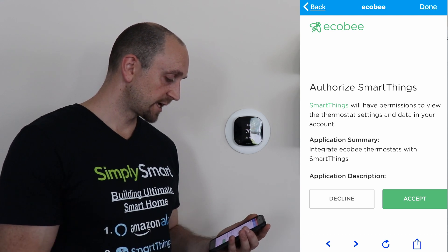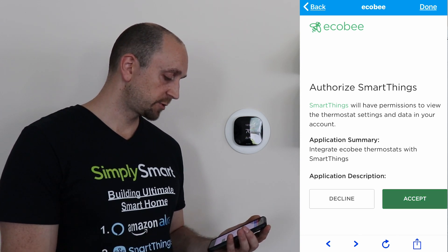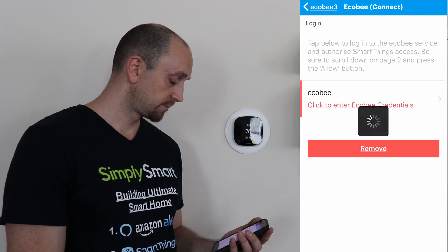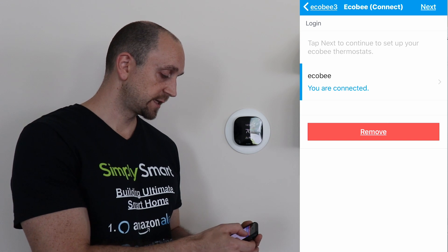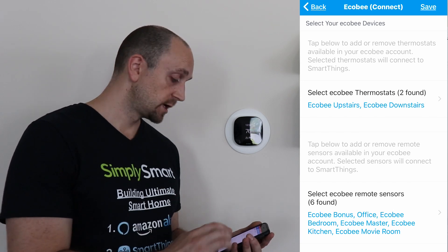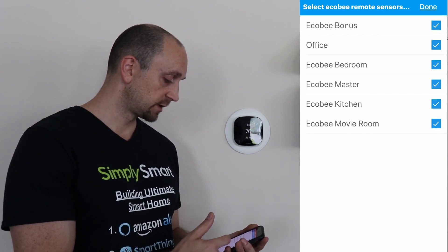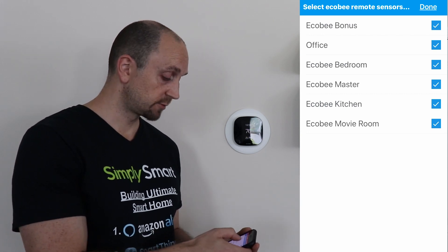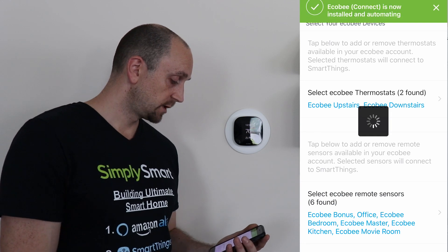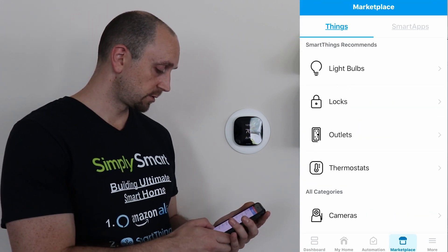Now it says that SmartThings has permission to view your thermostat settings and data in your account, and it will integrate. So we're going to go ahead and click Accept. Now it says that's all set up, so we're going to click Done. It says that you are connected — just hit the Next button. Now you can also choose which devices you want to bring into SmartThings. We only have two thermostats, the upstairs and downstairs, and then we have all of these sensors. You want to bring in all of the sensors probably. Once you have chosen what you want to bring in, just hit Save. Now it says Ecobee Connect is installing and automating, and it's going to put all of that stuff under our My Home tab.